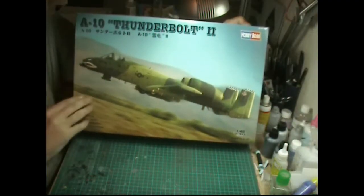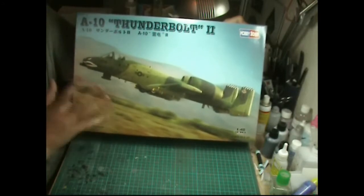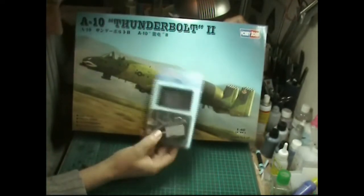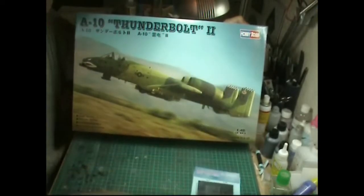Hello and welcome to ProModeller. For this month's build we're going to be doing the HobbyBoss 1/48 scale A-10A Thunderbolt 2. At the same time we're going to be fitting it with the Ares cockpit set, a very nice resin one that comes with a seat, harnesses and all the other bits and pieces which is really nice.